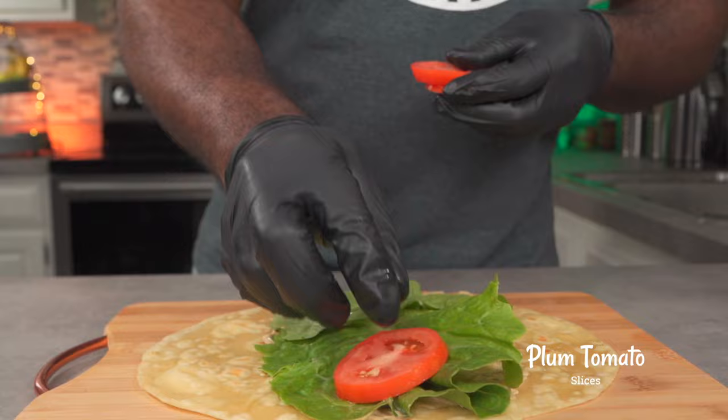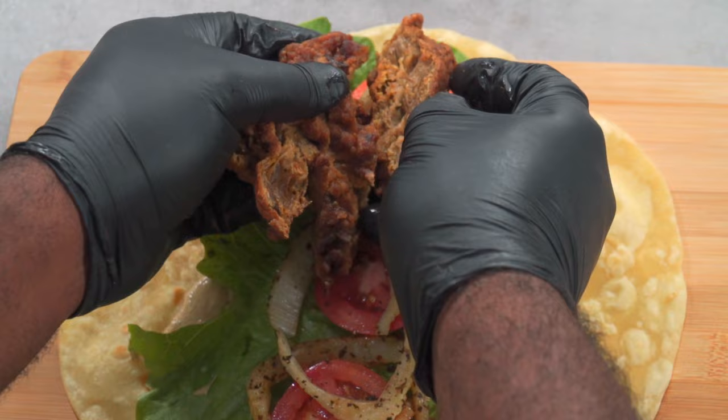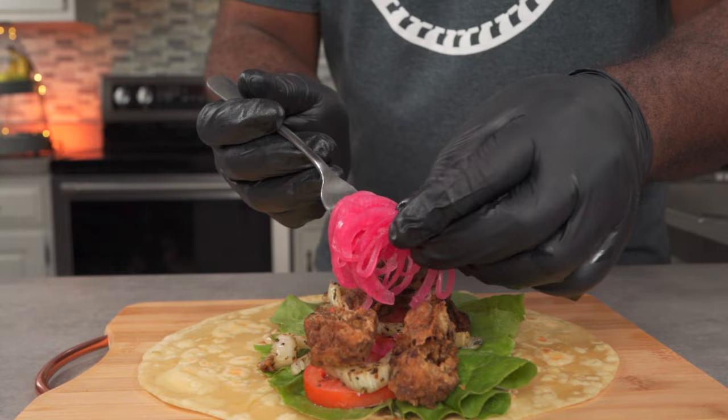Next, place some fresh romaine lettuce over the sauce and gently press down. Add some plum tomato slices, then move on to the fennel — add a generous amount. Add your thick strips of fried oyster mushrooms. Remember our alkaline pickled onions? Add some pickled onions over your fried oyster mushrooms and then we can wrap it.